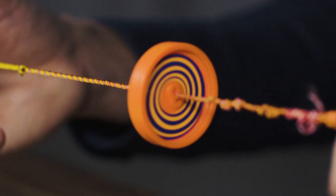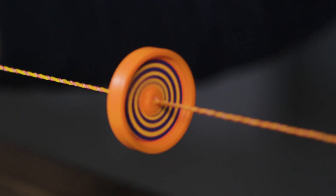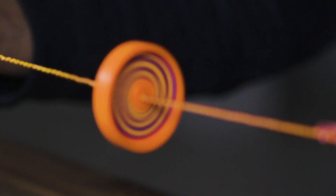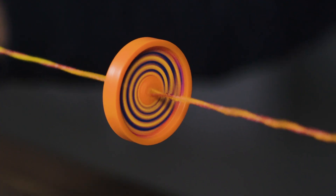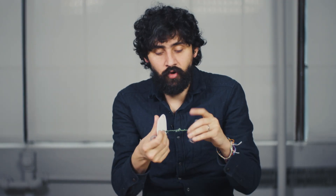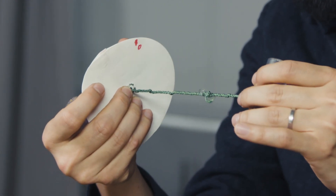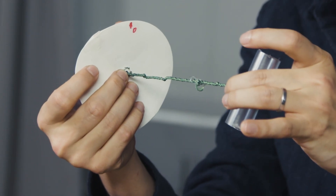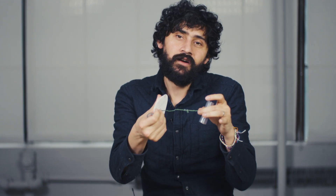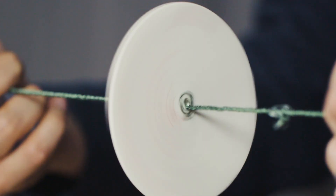The paperfuge is based on a classic toy called a whirligig. The design has been around for thousands of years, but it wasn't until very recently that anyone developed a physical model for how it works. Conventionally, a string has a geometrical limit to how much it can coil. Beyond that limit, the twists pop the string into the third dimension, causing it to coil in a hierarchical structure — a coil of coils. This is called supercoiling.